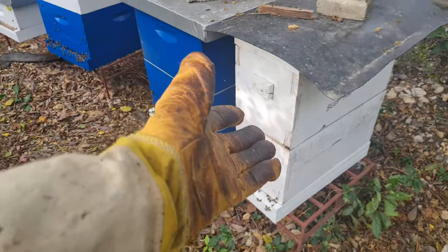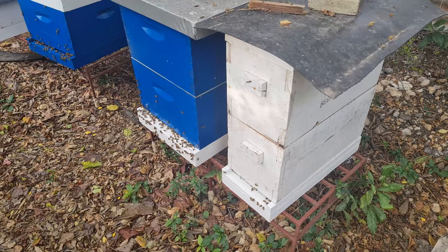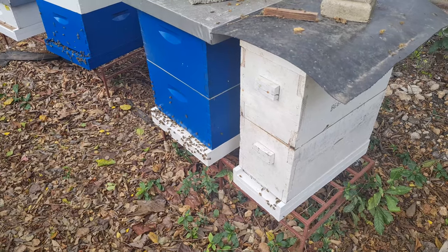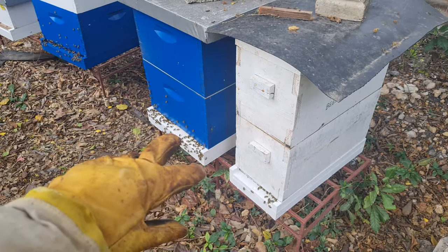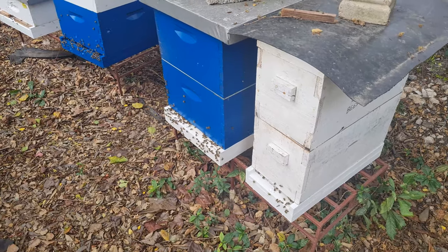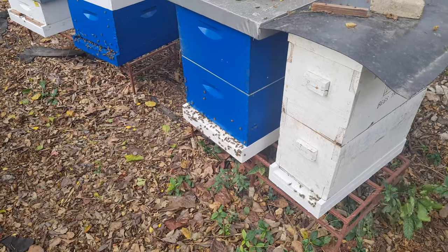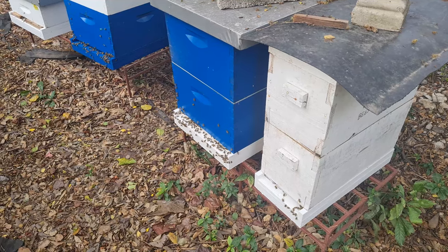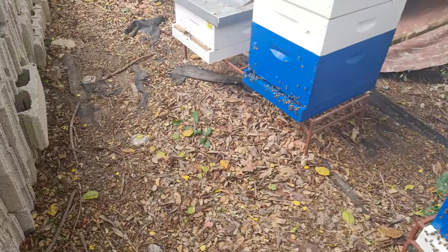This five-frame box — I can't let them stay as a five-frame setup. I had to put on a next layer on top, and similar to what I did with the rest, I moved some frames up to the top and filled the empty space with empty frames. They've worked excellently in terms of building out those empty spaces, putting in brood, and storing honey. I need to definitely pop into them and see what's happening because I did that about two weeks ago, and a lot can change in two weeks.